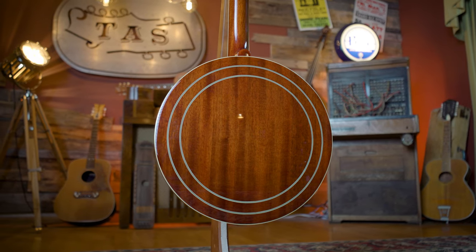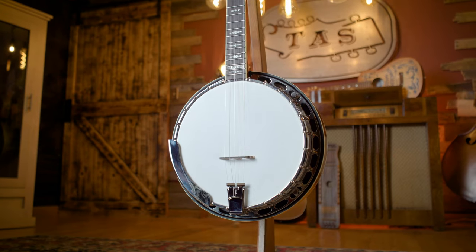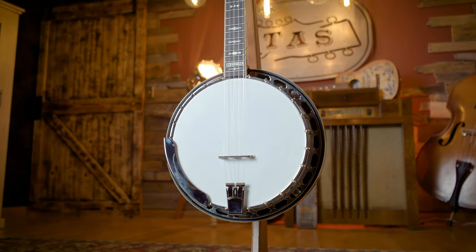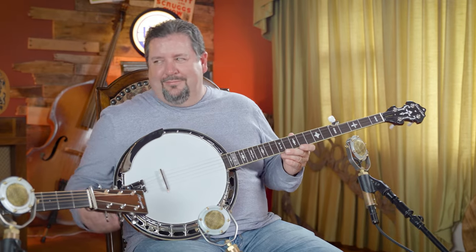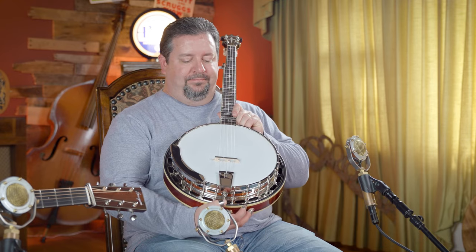It's a mahogany neck with a mahogany resonator, and it does have two concentric rings on the back. A two-way adjustable truss rod with the standard Gibson metal armrest as well. It's a 24-bracket banjo and does come with a Snuffy Smith bridge, which is cool. It's an 11-inch pot with dual coordinating rods, one-piece flange, nickel-plated, with a Remo Weather King style head. It also has the Presto-style tailpiece — very Gibson-esque — as well as a no-hole brass tone ring and a three-ply maple rim.